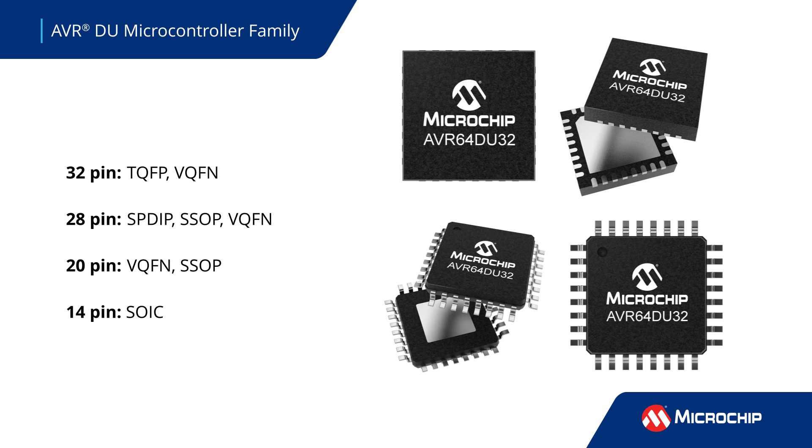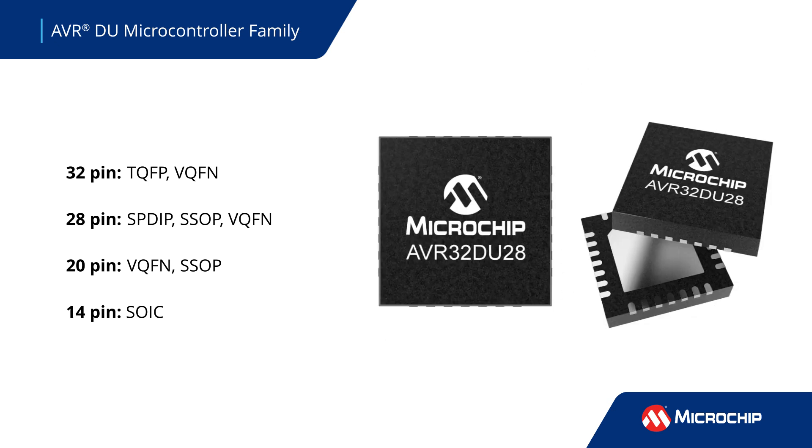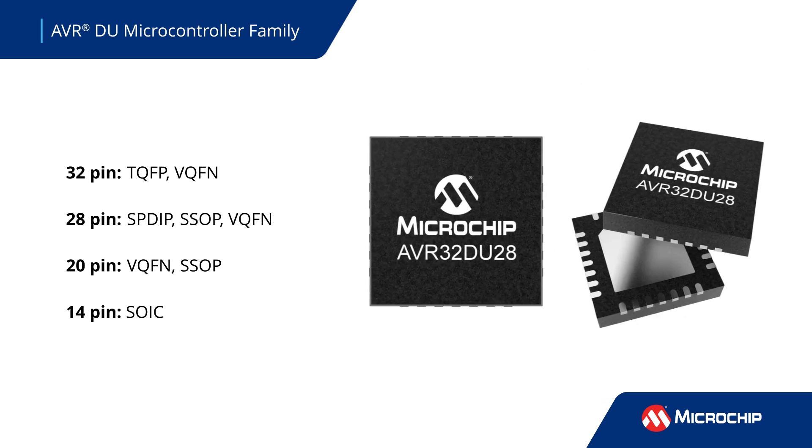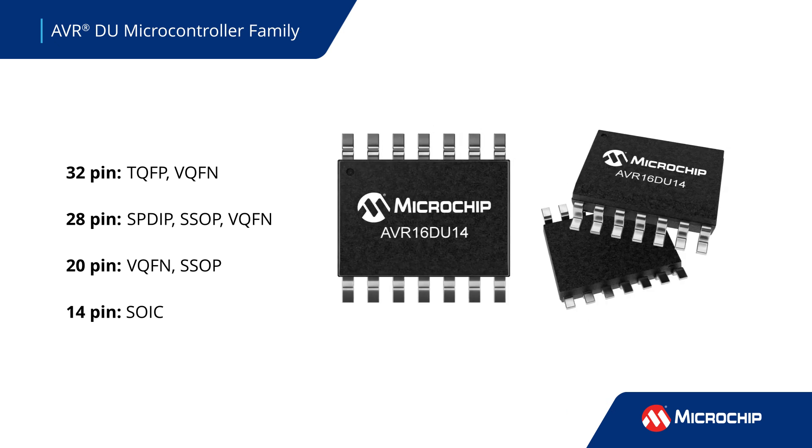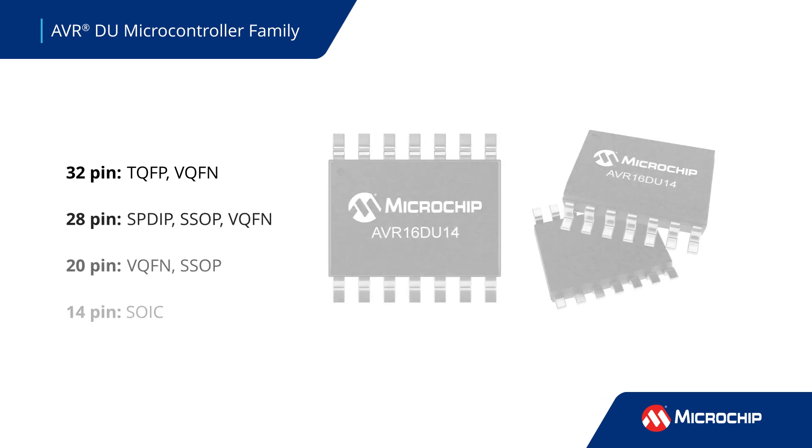These MCUs are available in 32, 28, 20, and 14 pin options, come in several types of packages including TQFP, VQFN, and SSOP, and support the industrial temperature range.